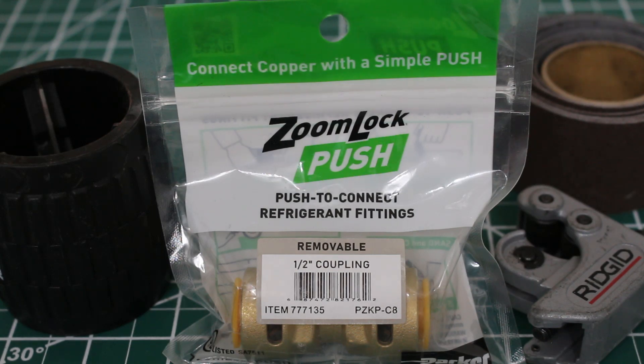Hello everyone, and welcome to Jumper Man Tech, where we specialize in HVAC but do everything DIY. In this video, we're going to be going over Zoom Lock push-to-connect refrigerant fittings.